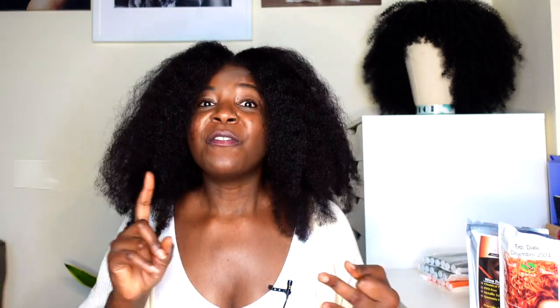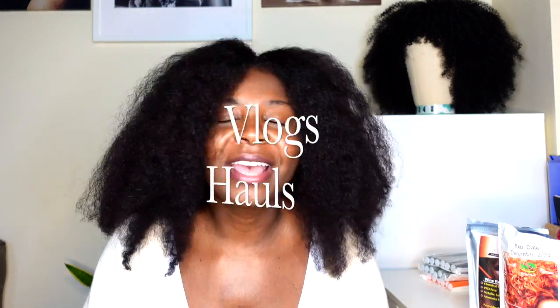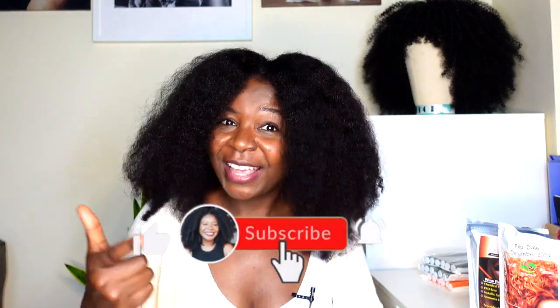Hi guys, this is Miss Remy here. Welcome to my channel. If it's your first time here, welcome! Thank you so much to my current subscribers for always supporting me, liking my videos, and sharing my videos. I really appreciate every one of you. This channel is about hair — everything hair, DIYs, vlogs, occasionally try-on hauls, or anything else. Take a tour and see what you like. If you like it, consider subscribing and while you're at it, like this video.